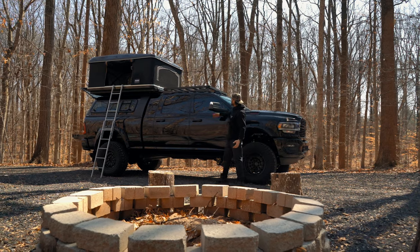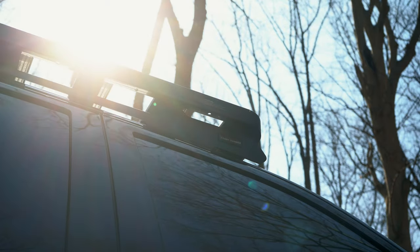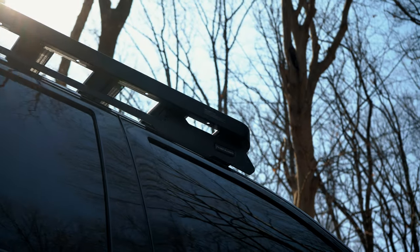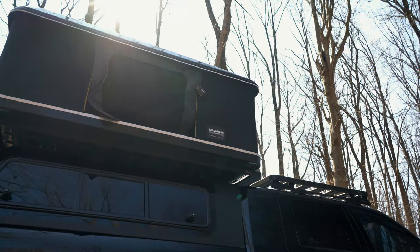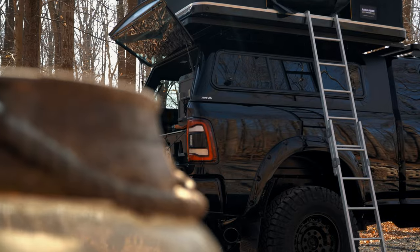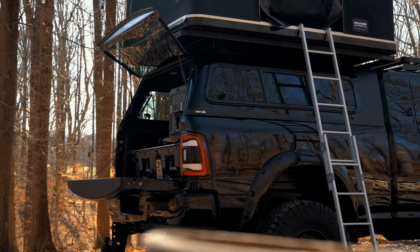We went ahead and added a few racks from Front Runner — one to the front, which now holds a Boulder 100 solar panel from Goal Zero. We added another slim line to the ARE cap to hold the tent and any other accessories he wants to add in the future, like lighting, awnings, that sort of thing.